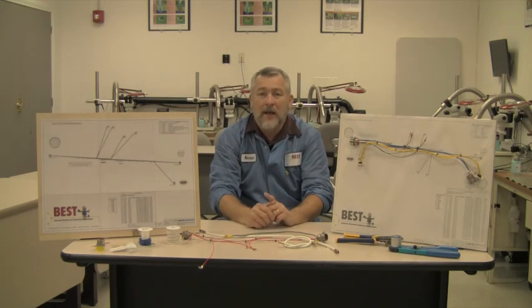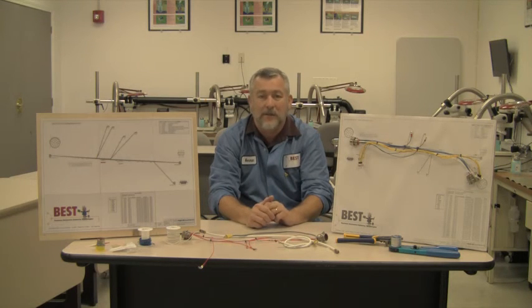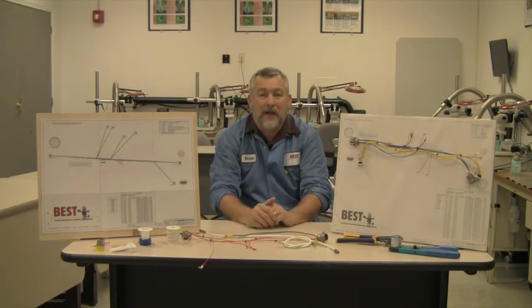I hope you enjoy it and that you will contact us here in the future to do some basic wire harness assembly courses for you. Thank you and have a good day. Bye.